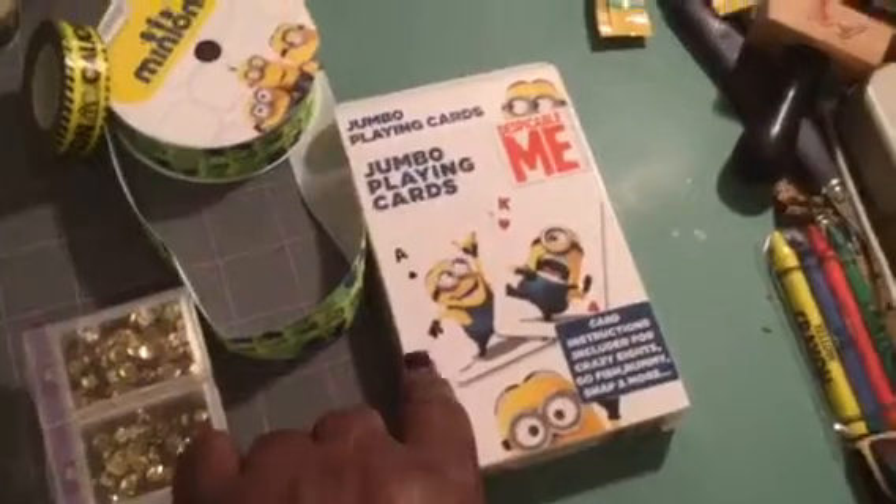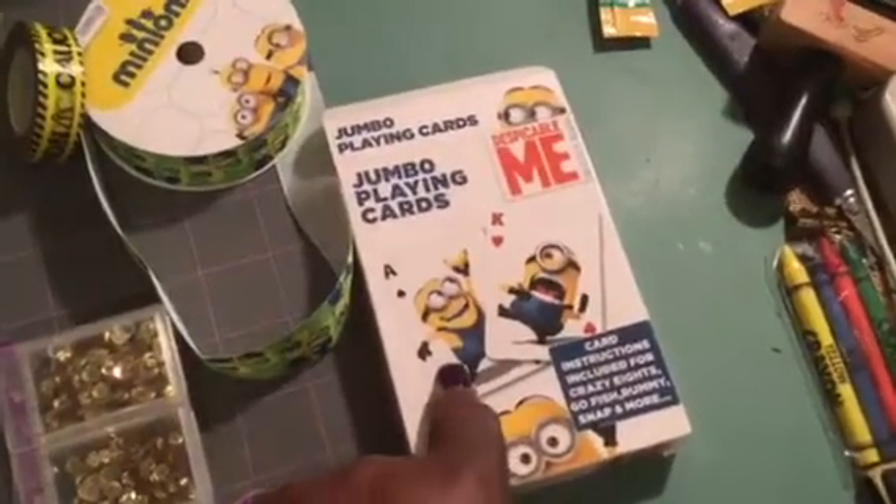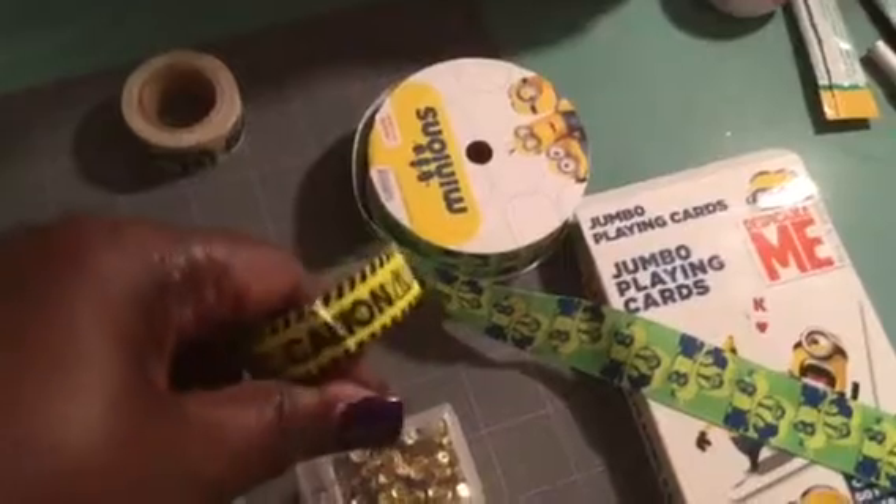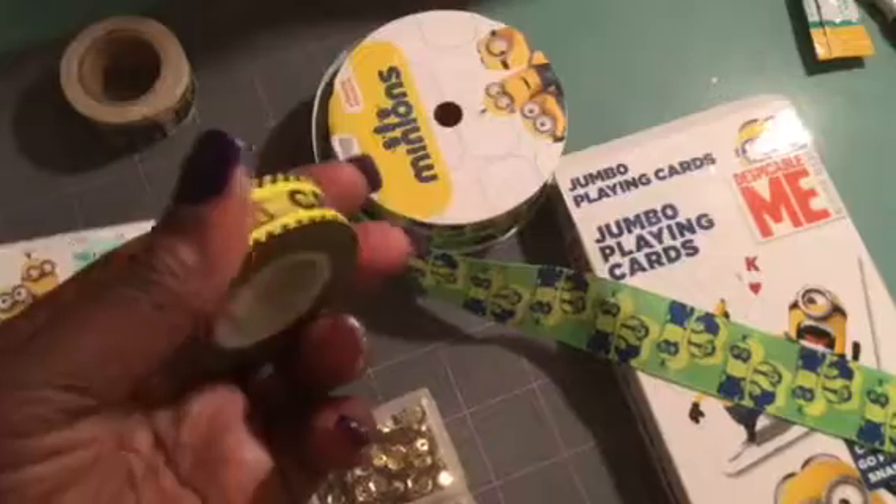I used these jumbo playing cards that I also got from the Dollar Tree — they are so pretty. Then I used some of this ribbon from Hobby Lobby, this washi tape, and this washi tape from Joann's that says 'caution.' I like it because, you know, with little boys they can get into everything.